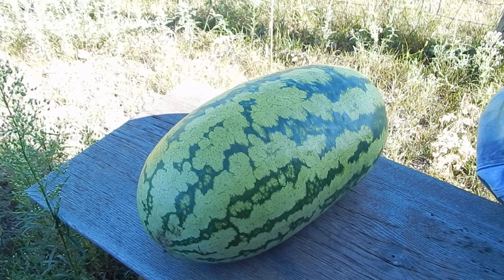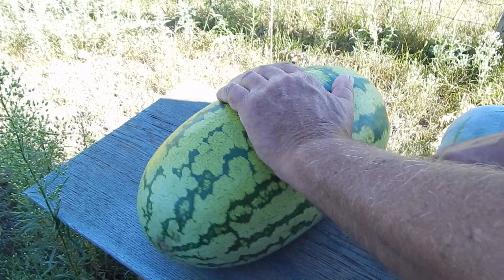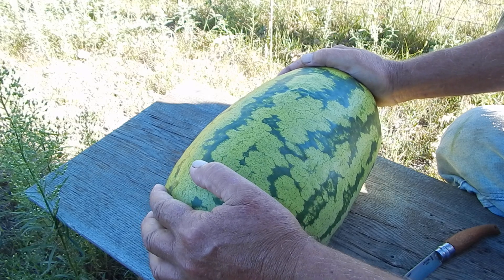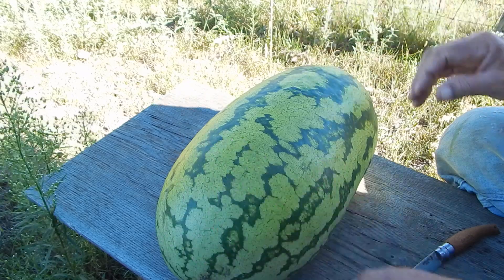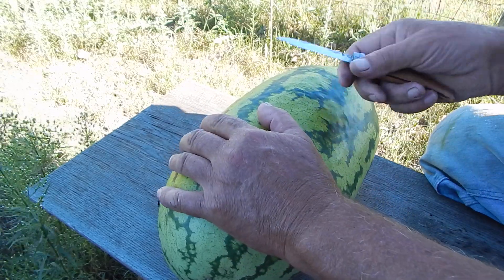I was working out in the yard here, and I decided I needed a bit of a treat. Now I normally don't grow these striped ones — I normally grow the round dark green ones. But I've been eating on them for a couple of weeks, and I've got quite a few of these.